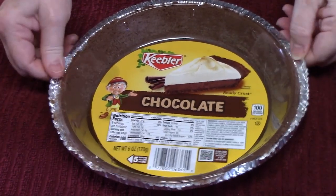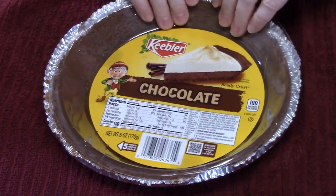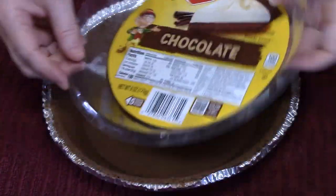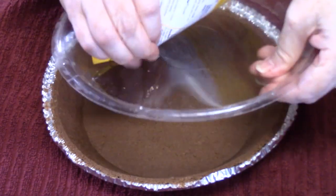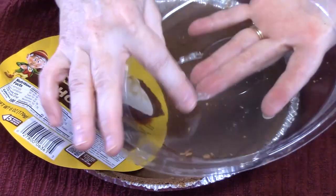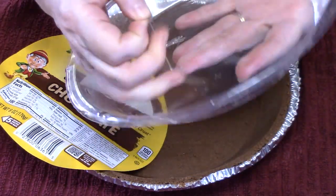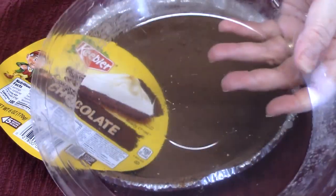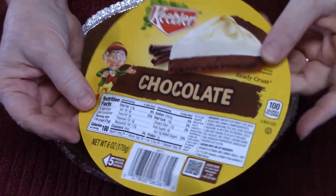What's nice about these prepared pie crusts is they come with their own little lid that you can use at the end to cover your pie. Just peel back the foil and you've got your lid. Take off the piece of paper and pull off any little pieces of gum that hold the paper on, then give it a rinse and clean it off really good. That'll be your lid. On the back side they even come with extra recipes.